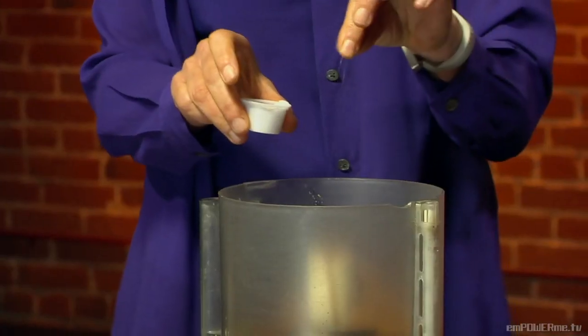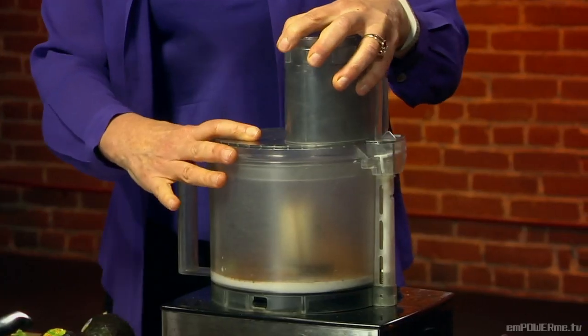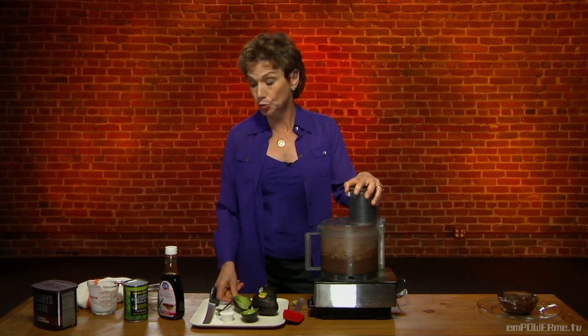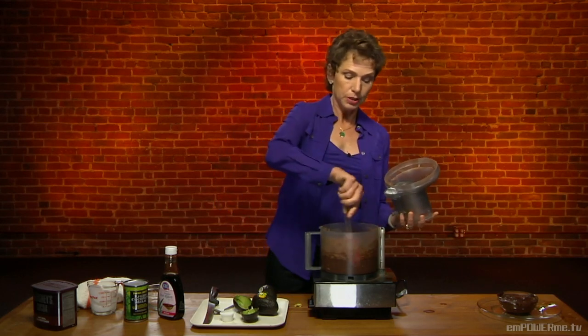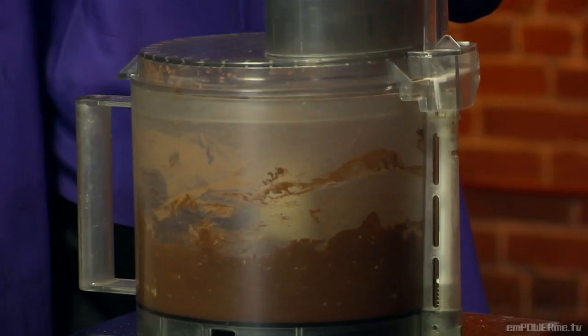Then finally, to balance it out, just a pinch of all-natural sea salt. Sea salt is a little less processed than our normal table salt. Once you have all those ingredients in there, just put it in your food processor and let it do the work. This is my kind of recipe: one bowl, one spatula, one spoon, one measuring cup. When the pudding or mousse is done, go another quick minute to get it completely smooth.